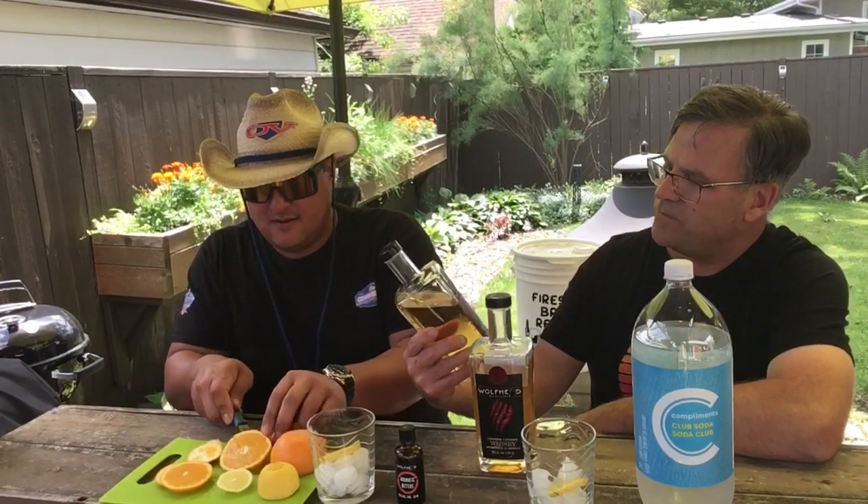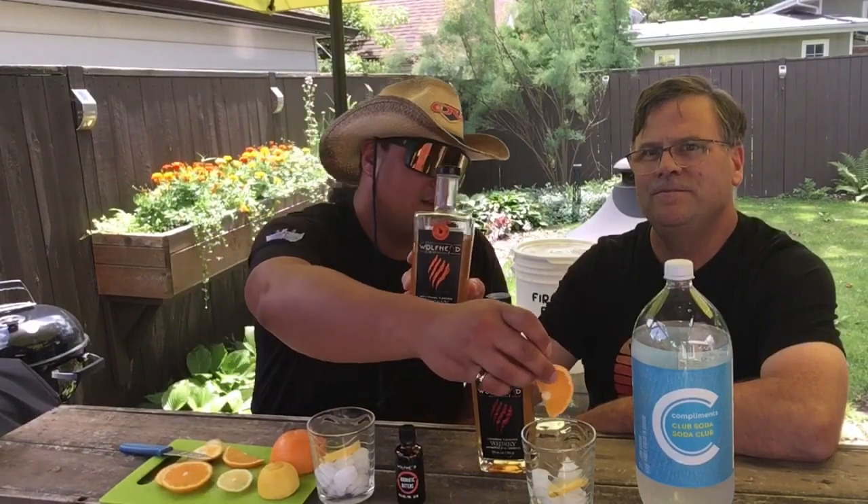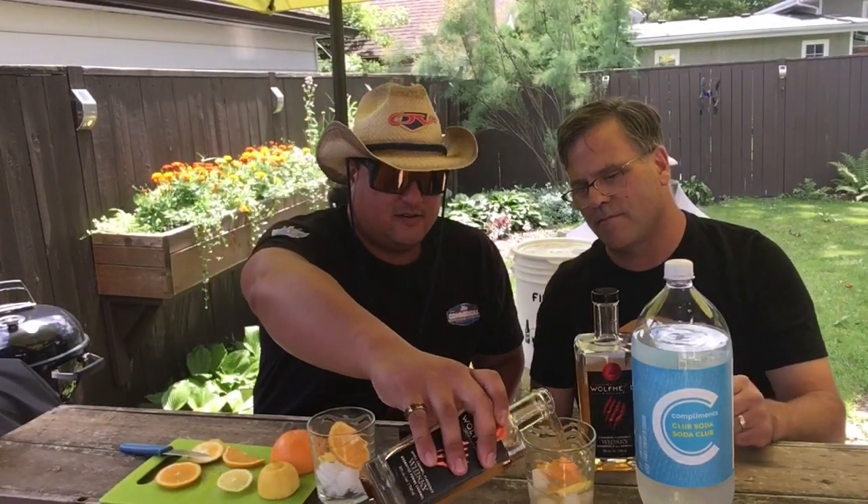See, we got some Wolfhead — a couple of Wolfhead whiskeys here. We got the apple caramel flavor and here's the cinnamon flavor. So now we'll just throw in one part of each here. Hey, who measures it? This is how it's done around here. Probably should be using a measuring cup or something, I guess.